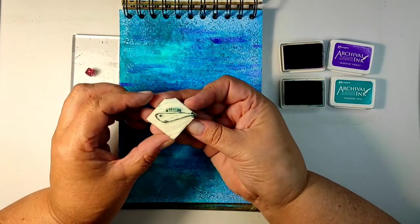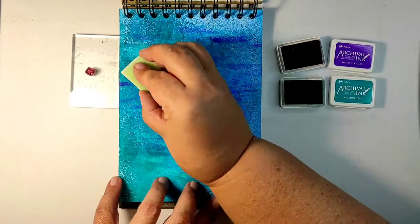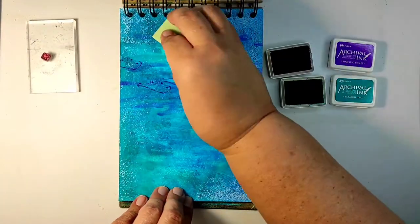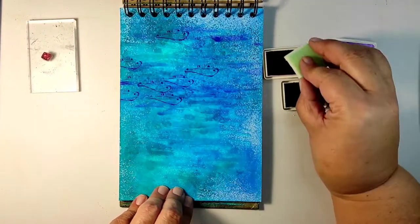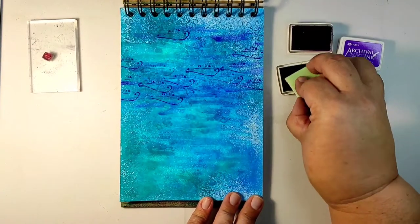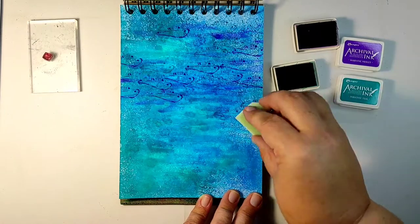I'm still working on the background. I only found one tiny stamp with a fish on it — that's the only fish stamp I have, it turns out. So I carved my own fish stamp just to have a slightly bigger fish. Was it necessary to carve my own stamp? Absolutely not. Did I enjoy every second of carving the stamp? Absolutely yes. So I'm using this stamp with the same inks I already used for the background to stamp fish without any rhyme or reason — just fish.